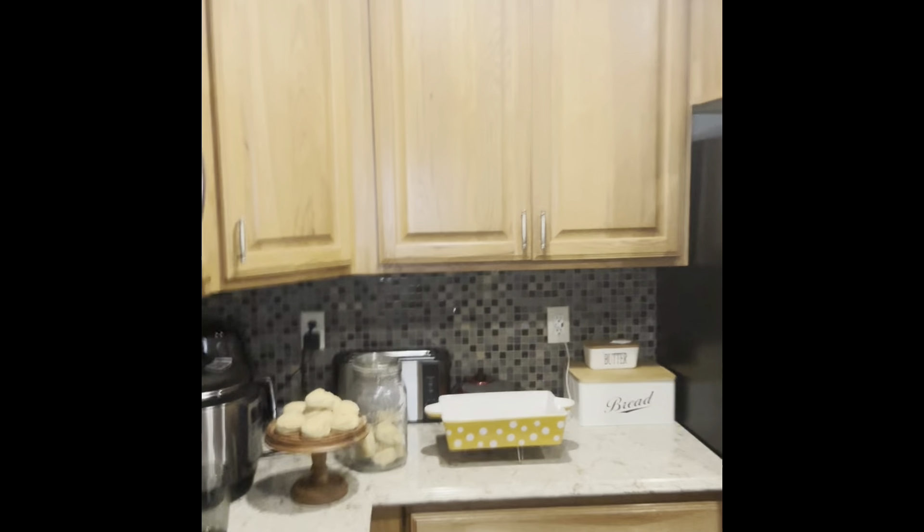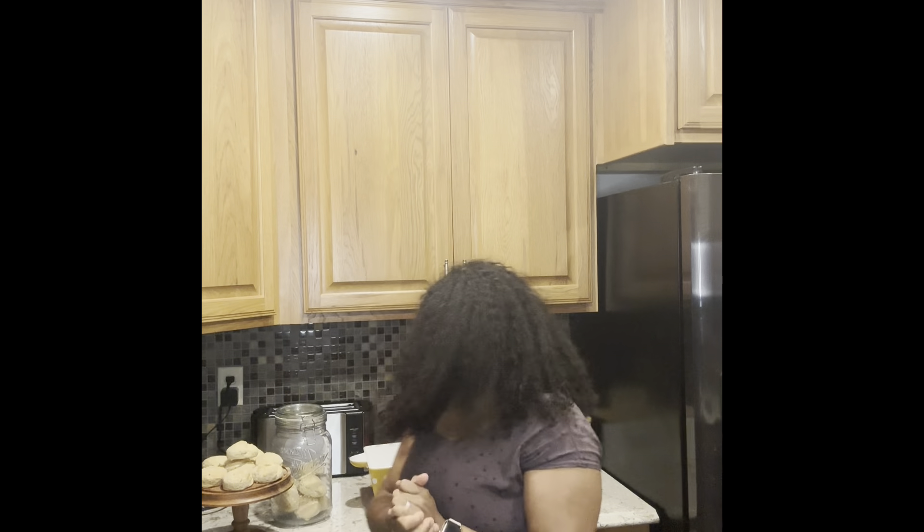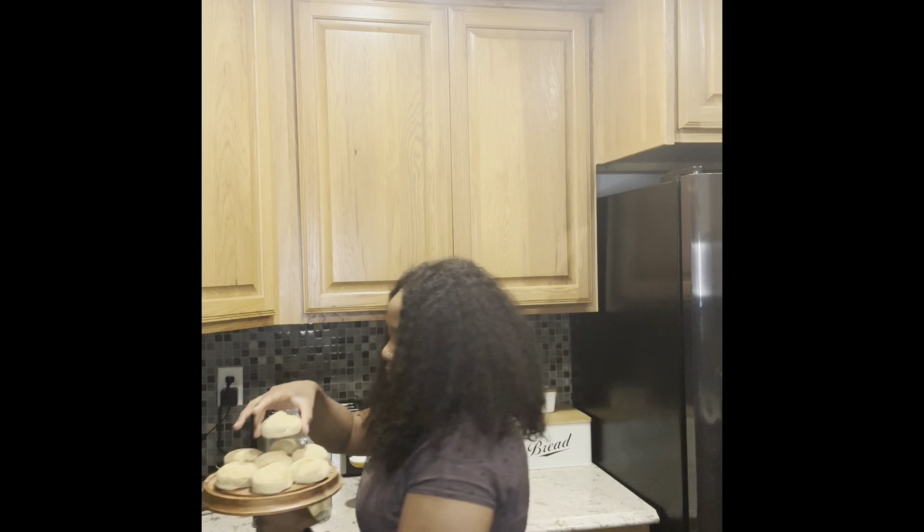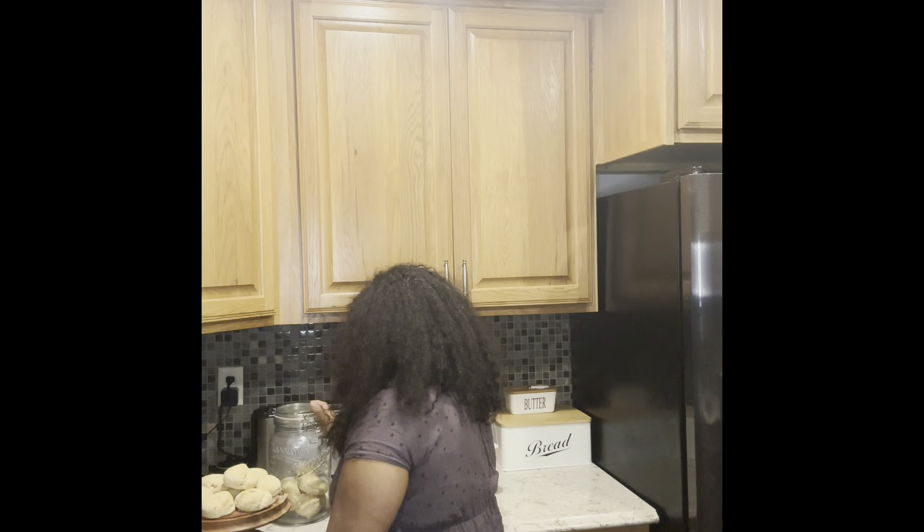Oh, I forgot to turn on my ring light — I guess it was so dark. Now I think it looks brighter. Anyways, our scones! Easy as that, you guys.